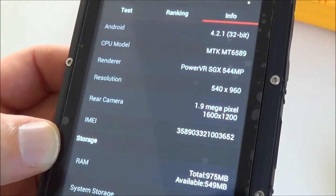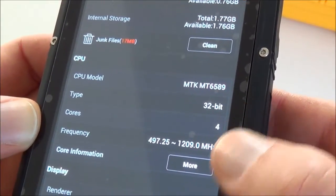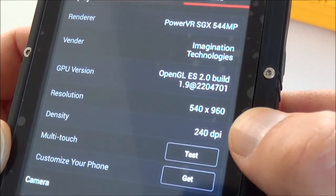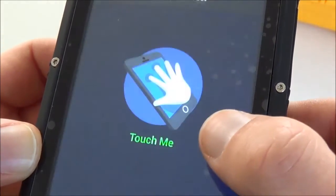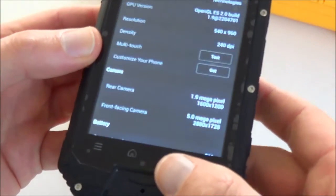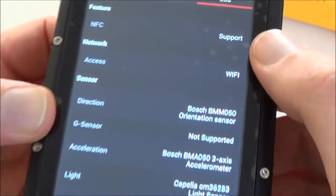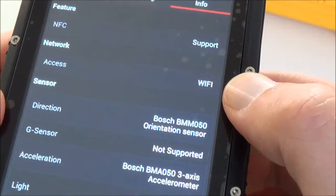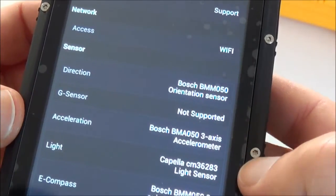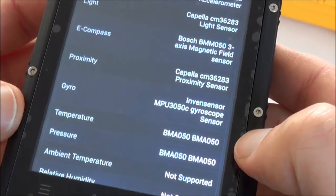The IMEI is valid, the CPU runs at 1.2 GHz with 4 cores, and the screen density is 240. It supports 5-point multi-touch. NFC is supported, it has Wi-Fi, and it includes several sensors: direction, acceleration, light, e-compass, proximity, gyro, temperature, and pressure.